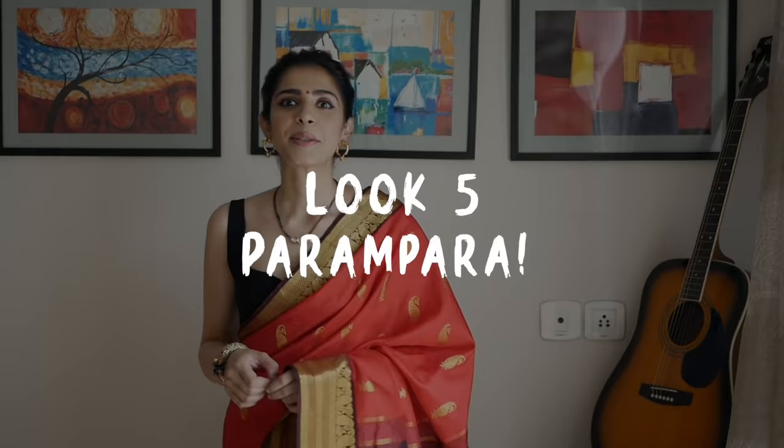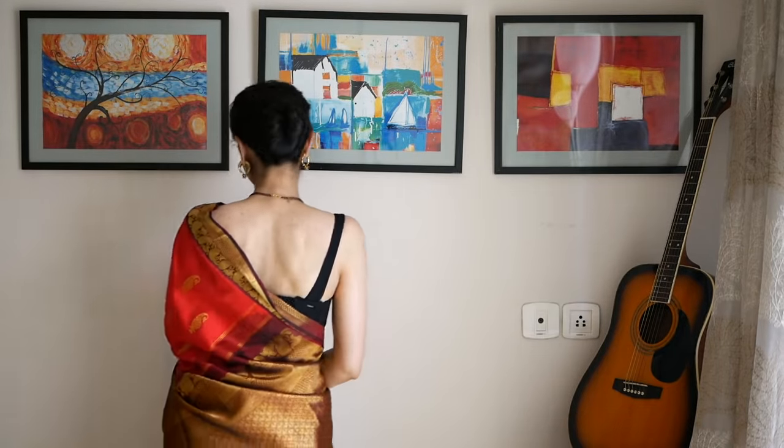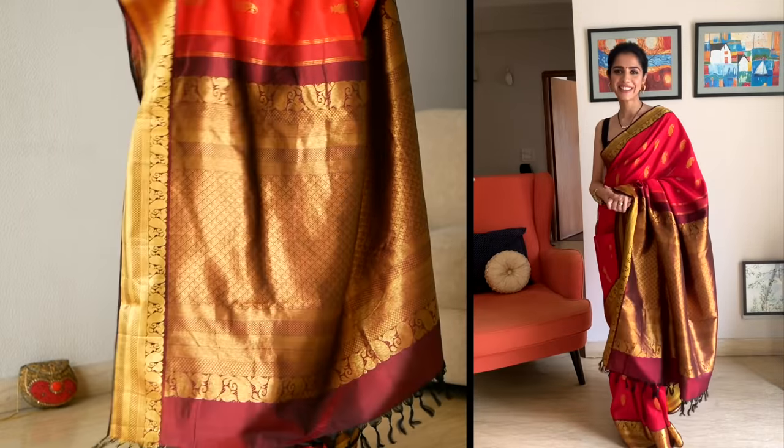Lastly, I wanted to try this blouse with a heavy silk sari just to see how it looks, so I styled this blouse with a red silk sari from Nulli. I added black tassels to tie in the black of the blouse, wore a black mangalsutra to further bring the black together, and wore golden bali earrings from Amrapali — they are gold plated, not solid gold. I feel this type of balis are a staple because they are classic and simple.